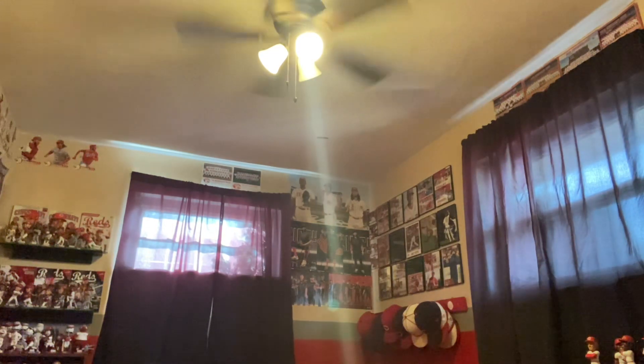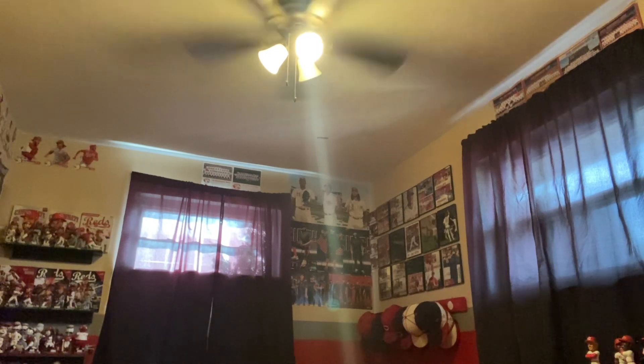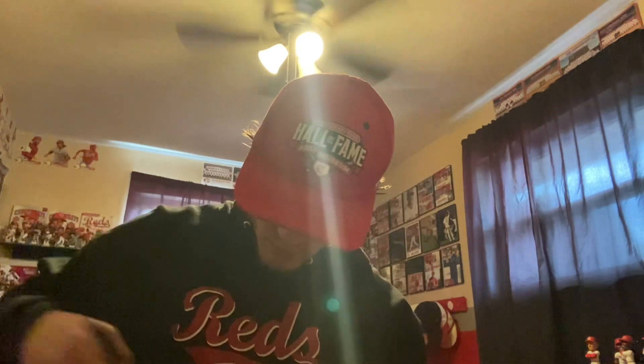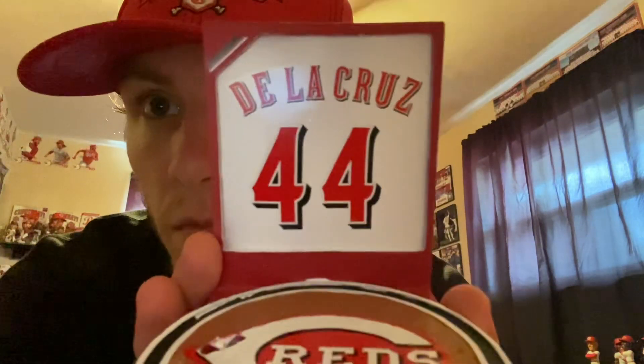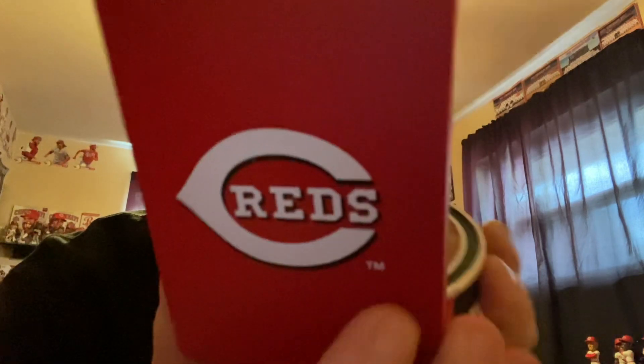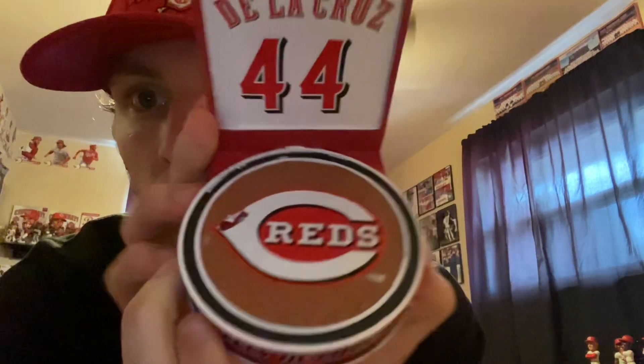Got some scissors, alright. Here's the face right here — De La Cruz on the back right there. Number 44, Reds logo on the back. Really nice base, Elly De La Cruz right there, Reds logo on the base.